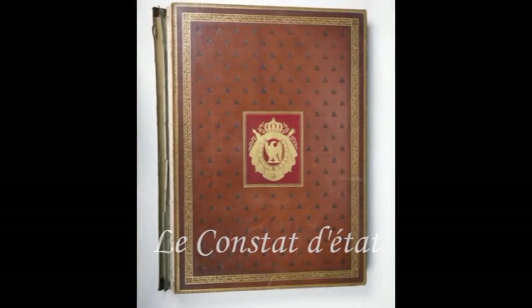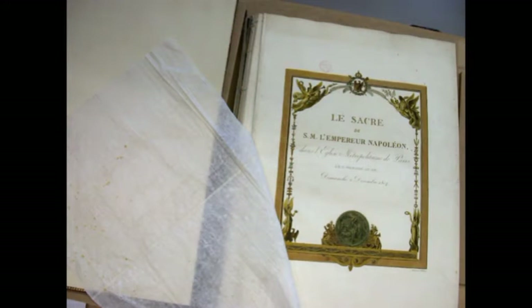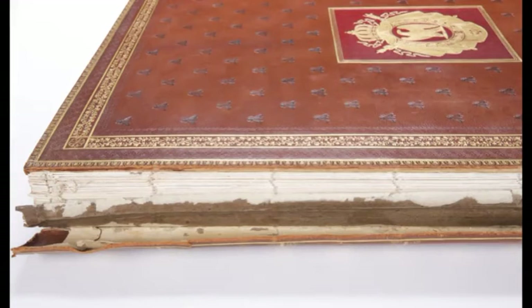Les feuillets sont légèrement déformés et empoussiérés. Quelques-uns sont déchirés en bordure. Les serpentes sont piquées de taches brunâtres, froissées, voire déchirées sur les bords. La couture est lâche sur la première moitié de l'ouvrage. Certains cahiers ne sont plus maintenus.